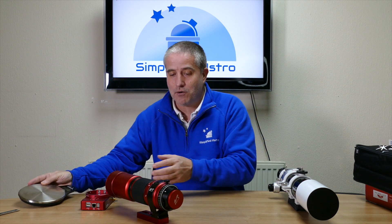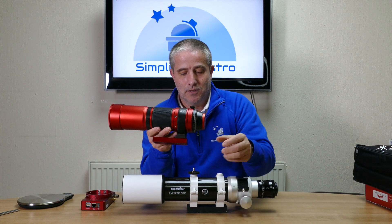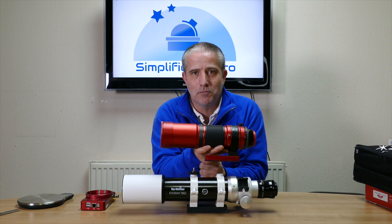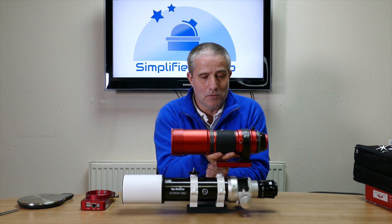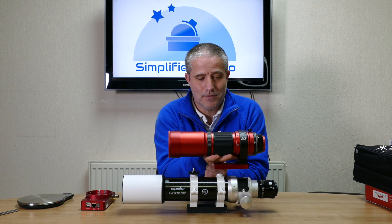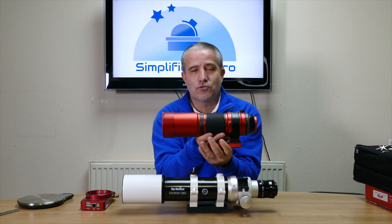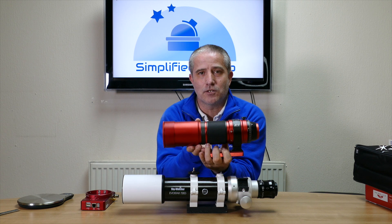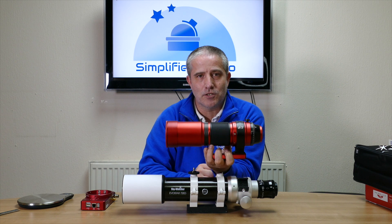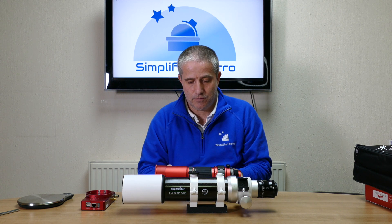Just to show you how small this is: the ED72, which I reviewed and was quite impressed with as a compact scope — well, the Red Cat is a lot smaller. It's tiny by comparison. As far as a travel rig goes, and because you can flip the dew shield off and turn it over, you're just not going to get more travel-portable than that. Which is very nice.